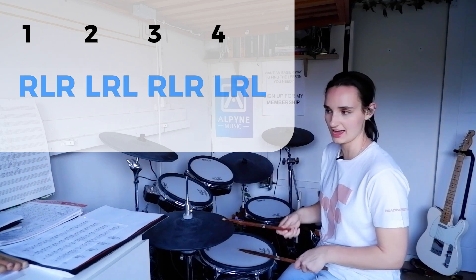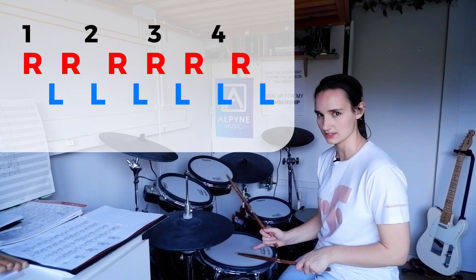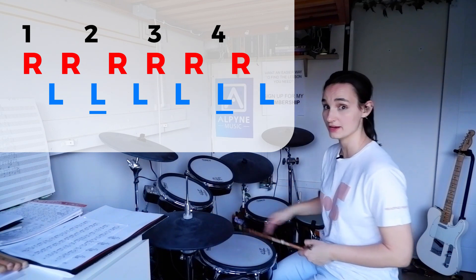But you're just going to put the right hand on the hi-hat: one, two. Really accent that left hand that comes down on the two, because that's going to be your backbeat: one, two, three, four. First two hi-hats — add bass drums with those.